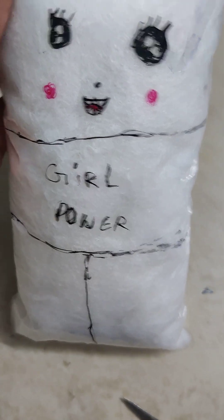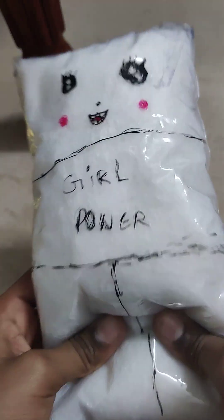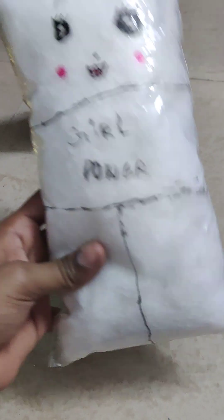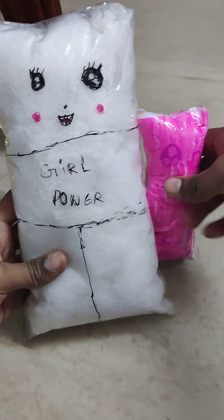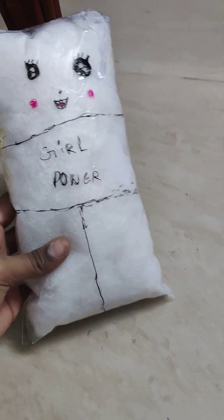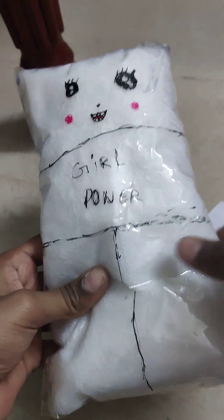Oh my god, she looks so cute! Look at this squishy. This is the cutest squishy I ever had. She is so cute. She is bigger than all my squishies — obviously — and the cutest. Thank you for watching. Bye bye! Like and subscribe to Reject Cookies.